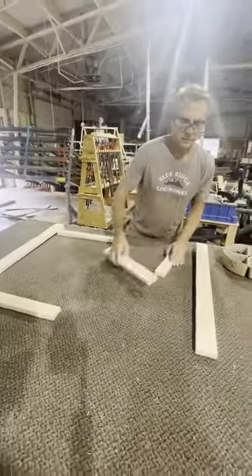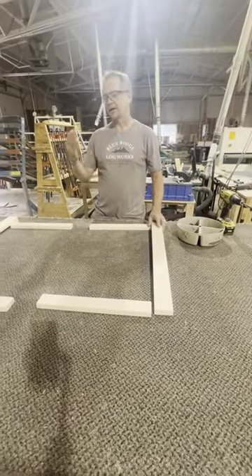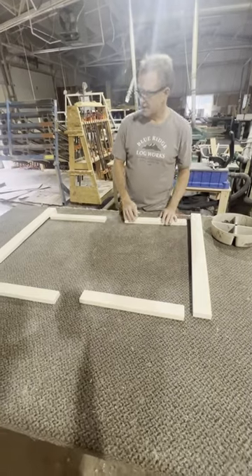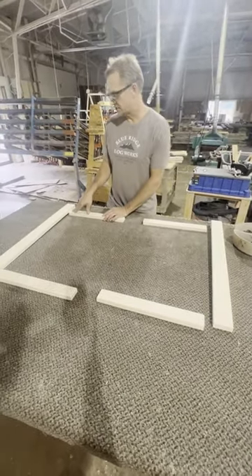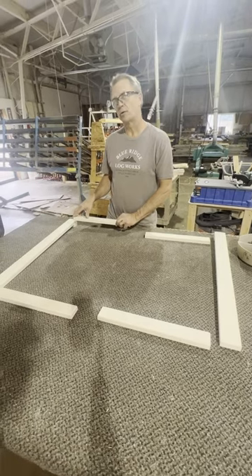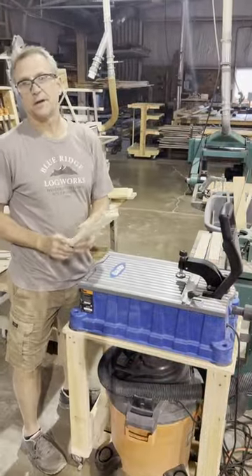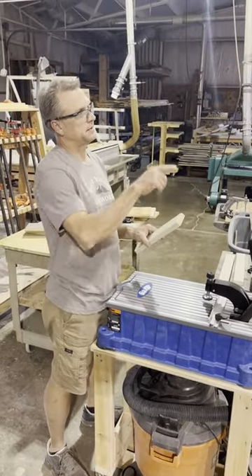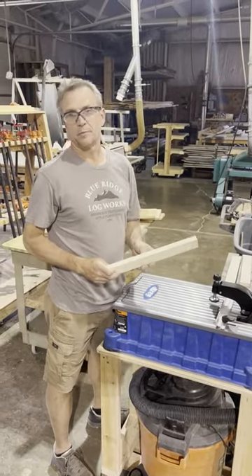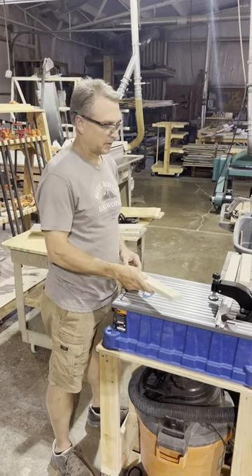The other one will be the same way but it'll be the opposite — you've got to make sure you do a left and a right. The next step is to go ahead and pocket cut two pocket cuts in one end of each of the four rails. One thing I failed to mention: I beveled one end of these rails in the back room, and that's the end I want to be pocket cutting.